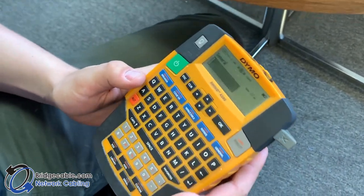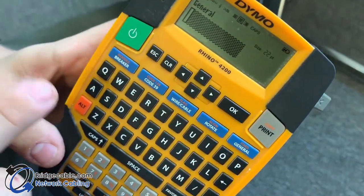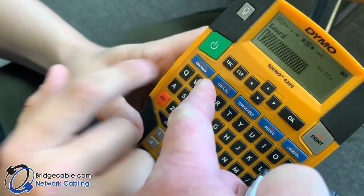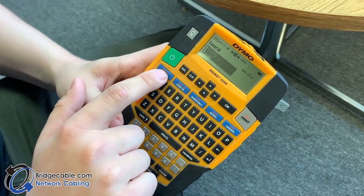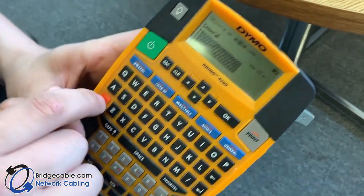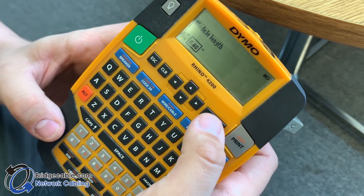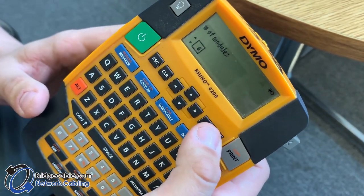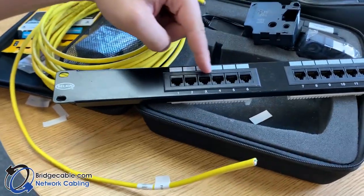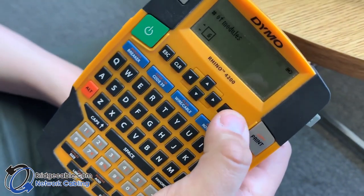Now we're going to do a patch panel label. You want to use the modular setting — to get there, press ALT and then module. It'll bring up module length; you want it set to 0.60. Hit OK. The number of modules is how many ports you have — we're going to use six, so hit OK for six.